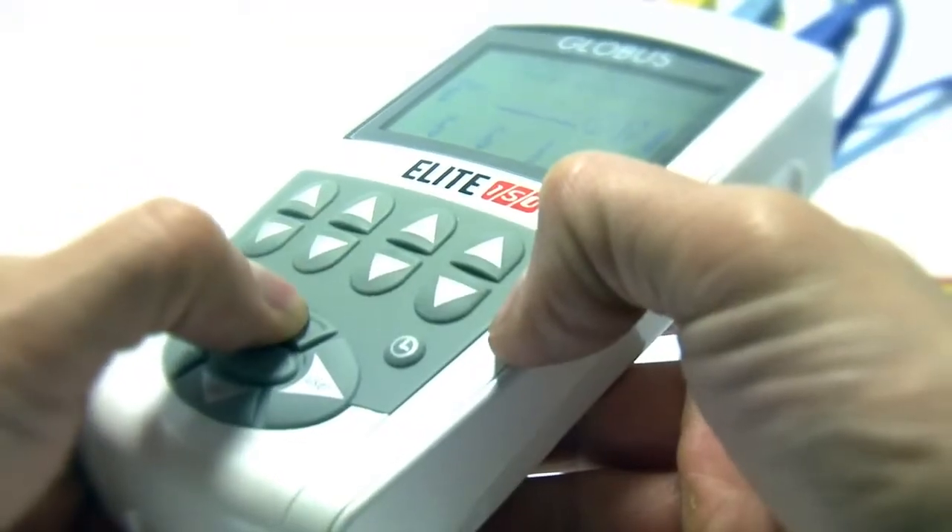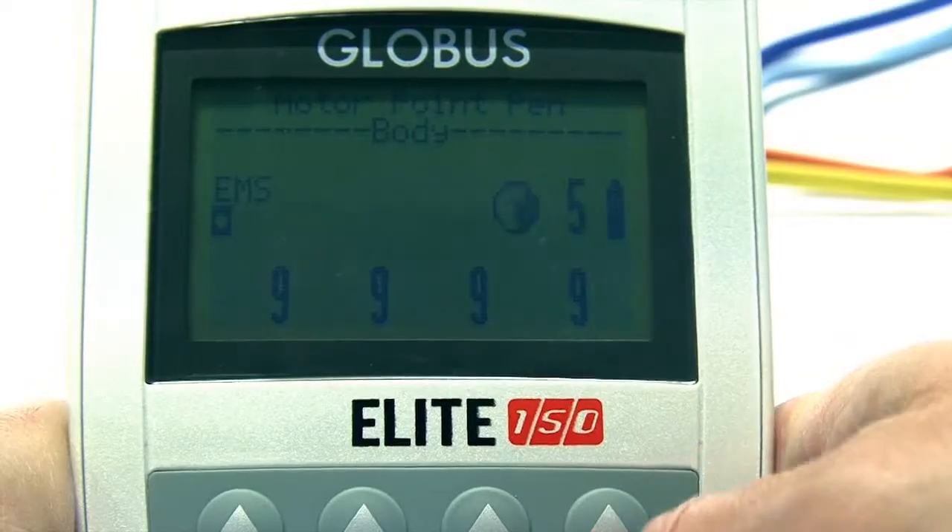The SynchroSteam function allows current strength to be increased simultaneously in all four channels until optimal strength is reached.